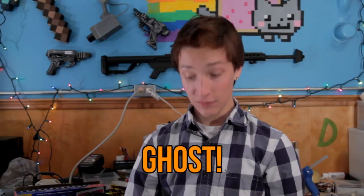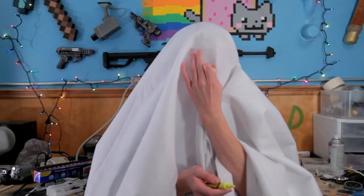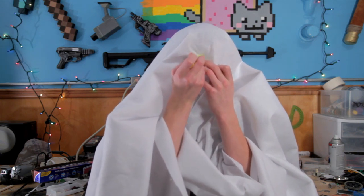Our second costume is a ghost. Right here I have a big piece of white felt, and I know that you know where I'm going with this — put it over your head. And then carefully mark your eye holes.